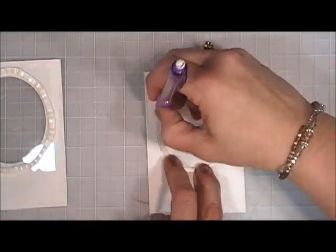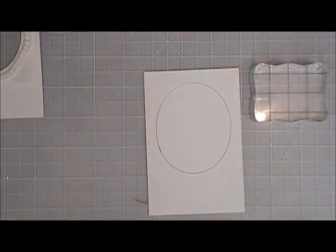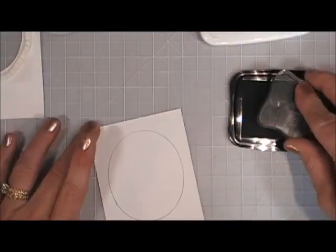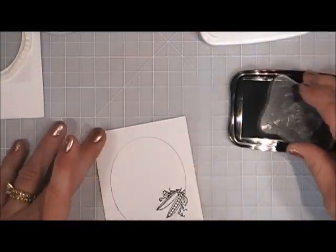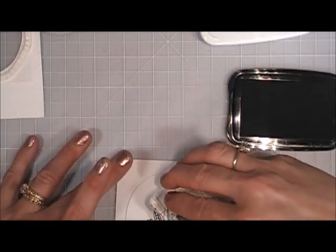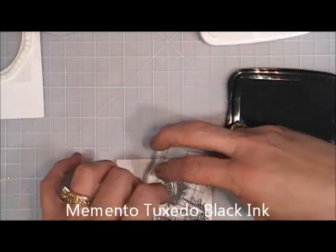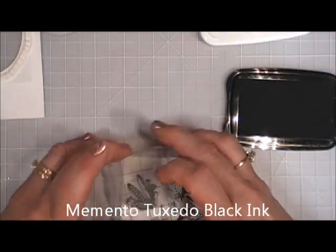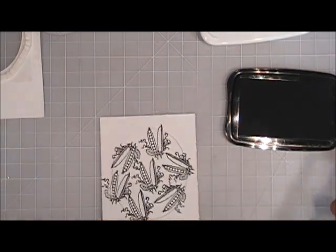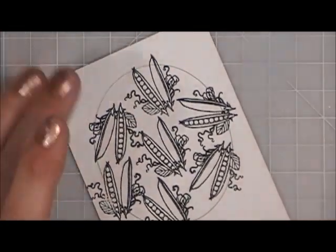For the inside of my shaker window I'm going to do some stamping. I'm drawing an outline with my pencil using the oval die as a guide, then taking the sweet peas from the stamp set and stamping them all over this window area. I just love the way they look — as I finished coloring them I thought it looked kind of like one of those seed packets, which I thought was just so cute.